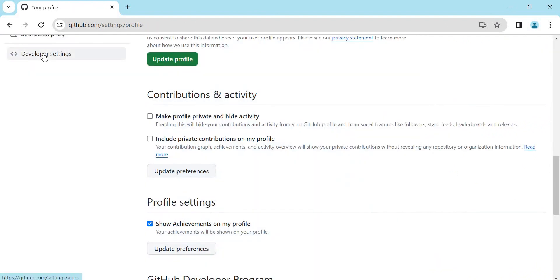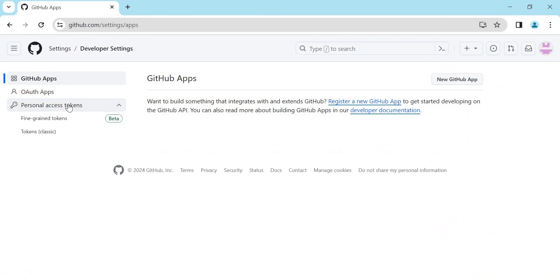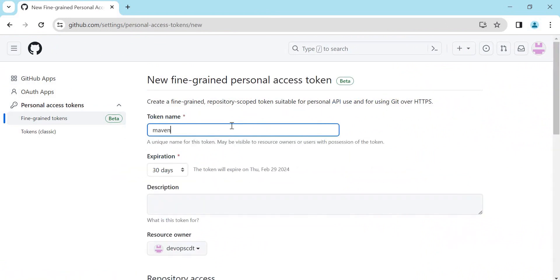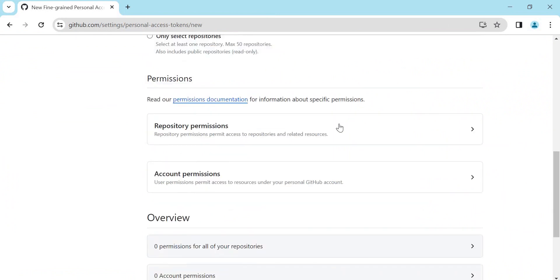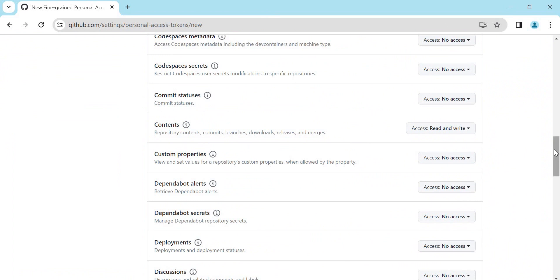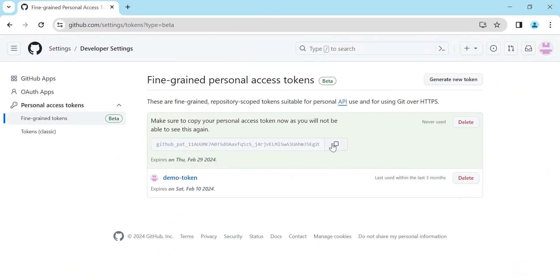Under Settings we need to click on Developer Settings. Here we need to check our personal access tokens. I'll create a new token — I already have one demo token, but let me create a new one. I'll keep the default expiration as 30 days. The repository access will be all repositories, and we can provide repository permission for this user. Under the content section I'm providing read and write access, and then generate the token. A new token is generated — let me copy the code.